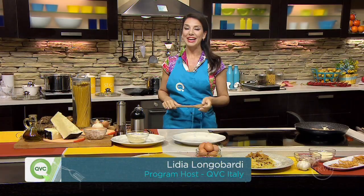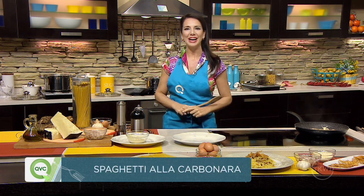Ciao, I'm Lydia Longobardi and in a few seconds I will prepare a typical Italian dish called spaghetti alla carbonara.